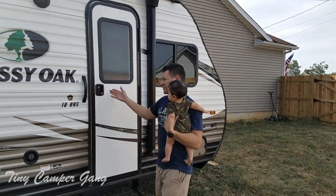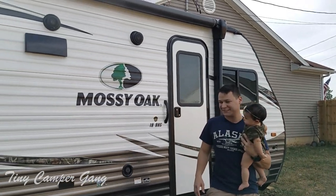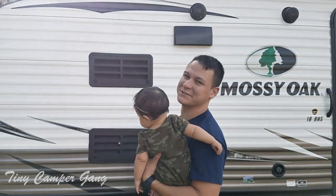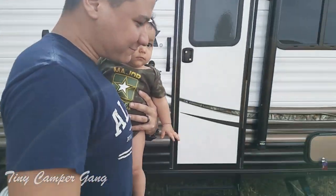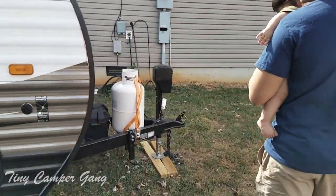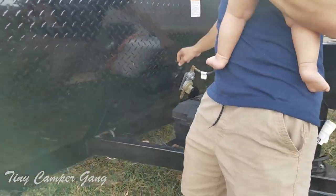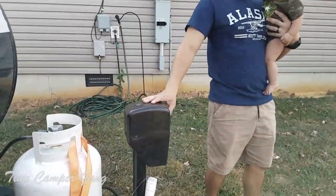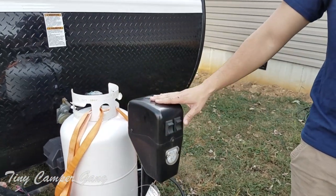Today we're going to be going over the Masi Oak 18 BHS. This is our first camper into the camping game. It is about 22 feet long, and if you were to add on the actual hitch, you can walk over here. It is equipped with one propane tank and a 12 volt battery right here. We were lucky enough to get the option for the power hitch.